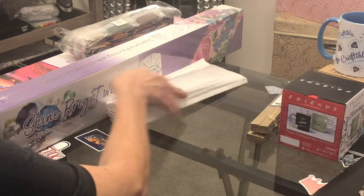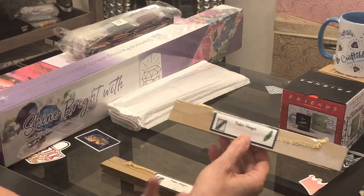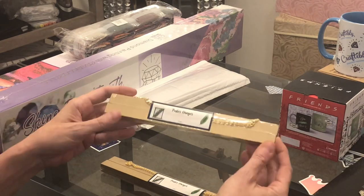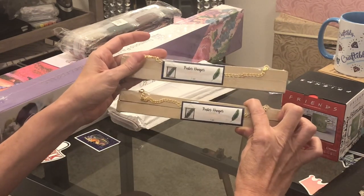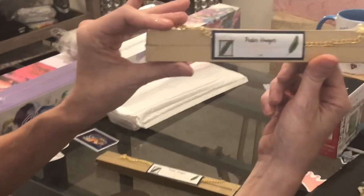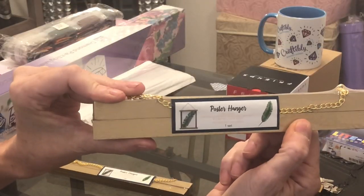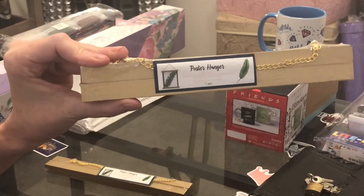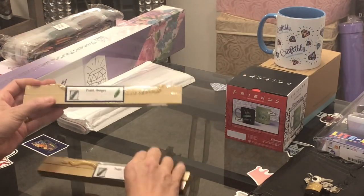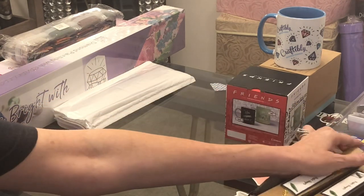Before I get to the diamond paintings — I'm going to unbox them quickly so this video doesn't go 20 hours — I got these beautiful poster hangers, and these did come from my Secret Santa. The top comes with a chain so you can hang it on a wall. This will be for two diamond paintings. That's awesome.